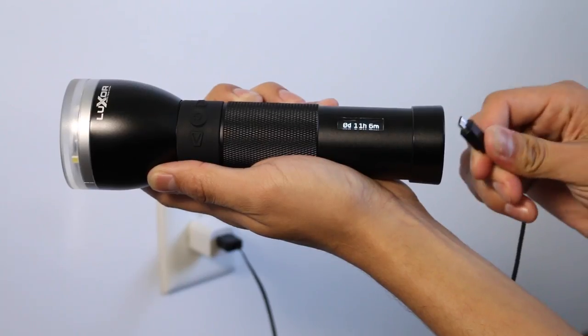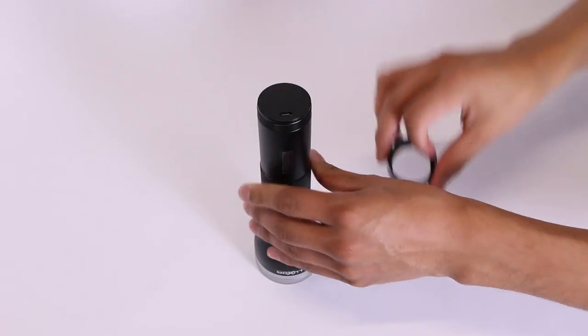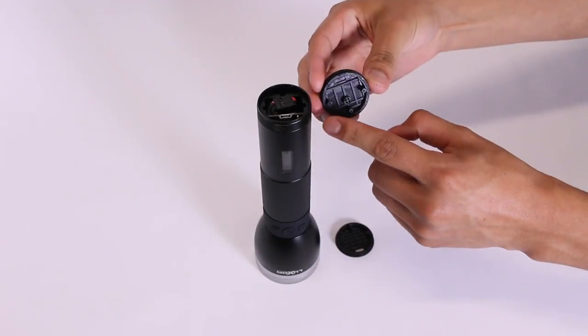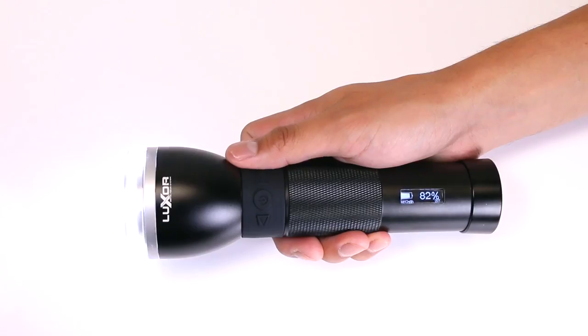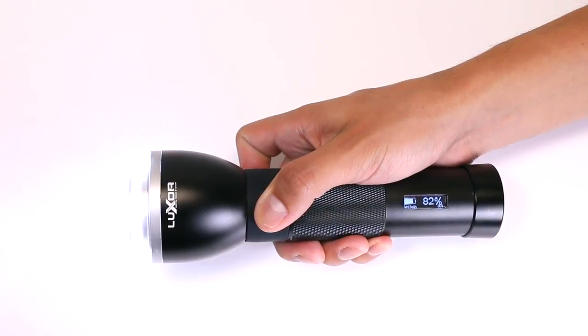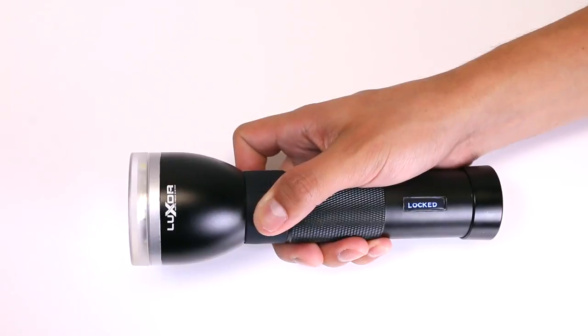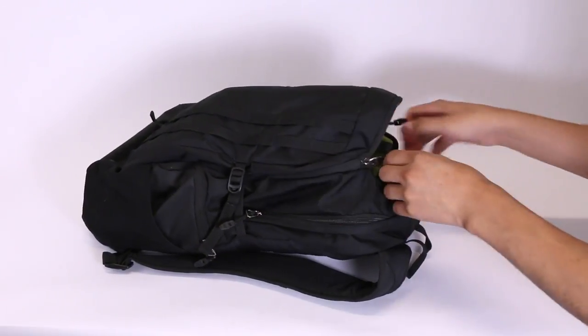Luxor charges via micro USB from any USB port. Change out the cap to make Luxor dust and waterproof — be sure to properly align the caps to avoid any damage to the charge port. To use the safety lock feature, press and hold the power and mode buttons until the display reads 'locked.' Now you can safely store your flashlight without worrying about draining your battery.